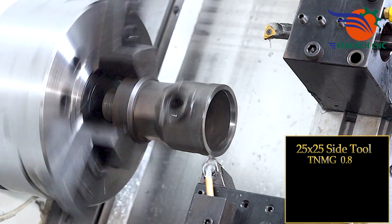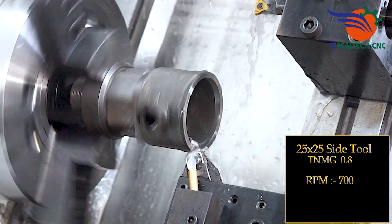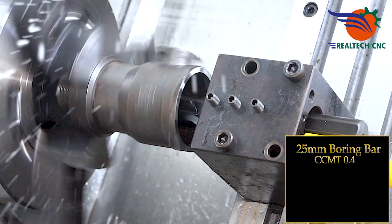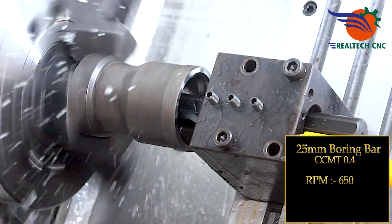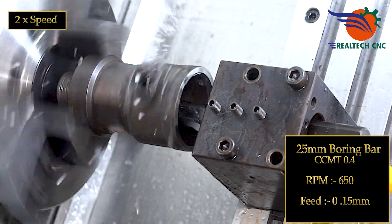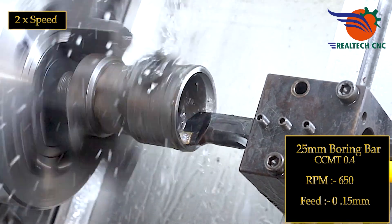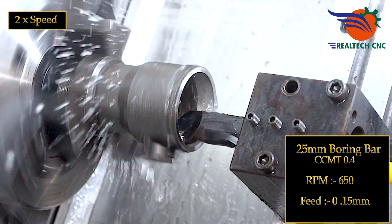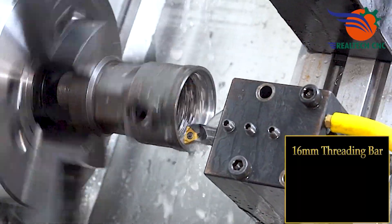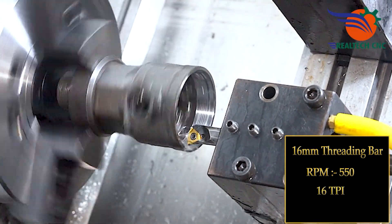Second setup tools: 25x25 Side Tool TNMG 0.8, RPM 700, Feed 0.15 mm. 25 mm Boring Bar CCMT 0.4, RPM 650, Feed 0.15 mm. 16 mm Threading Bar, RPM 550, 16 TPI.